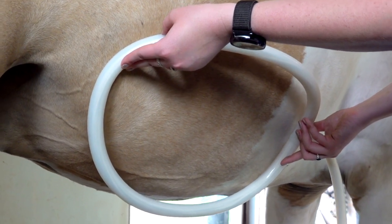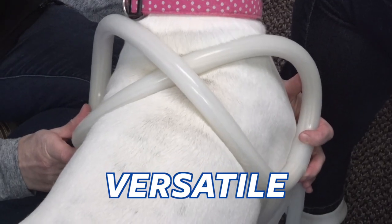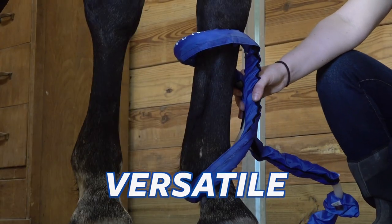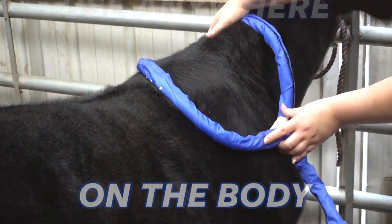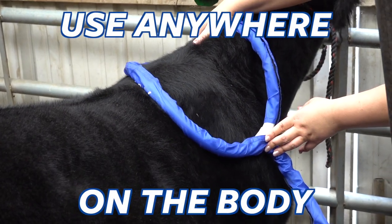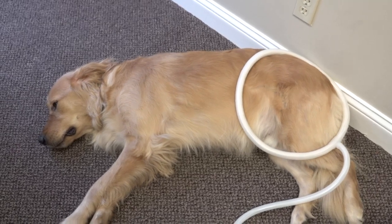The Large Loop is MagnaWave's most versatile attachment. It was designed to be used in a variety of ways and can target a number of different areas on the body. During a wellness session it works well on the shoulders and neck, abdomen and back, and even the hips and legs.